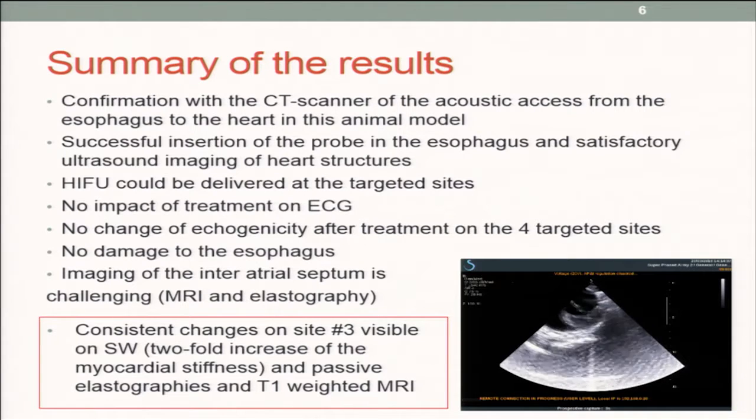For these exposure conditions, we had no impact on the ECG, but that's not very surprising as we had a very limited zone of action. We didn't see any change in echogenicity after treatment on the four targeted sites.